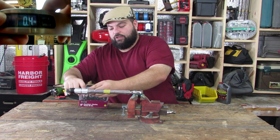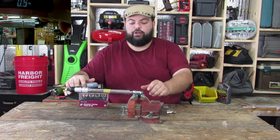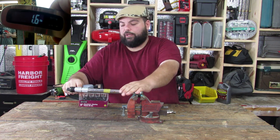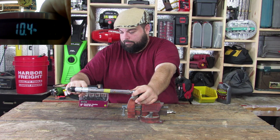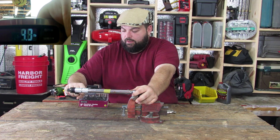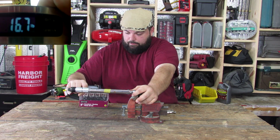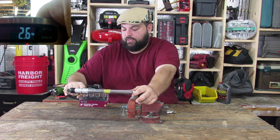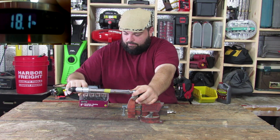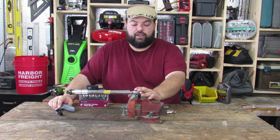For accuracy, pull the scale two to three times, slowly — don't jerk it. I have this torque wrench set and locked at 20 foot-pounds. The readings came in at about 17.9, 17.7, and right at 18 pounds. So I'm about two to two-and-a-half pounds shy — this wrench is not accurate at 20 foot-pounds.